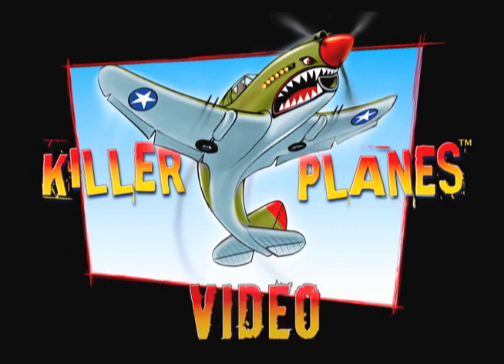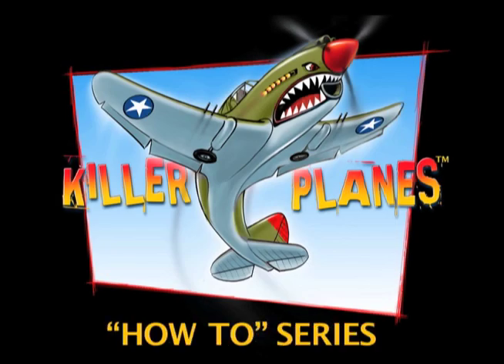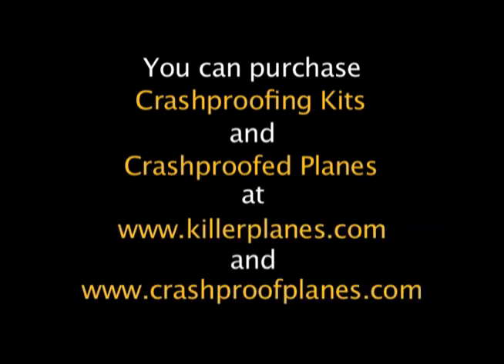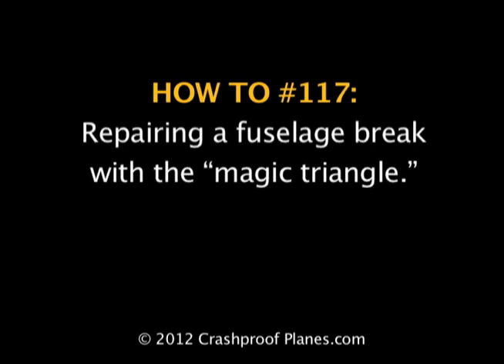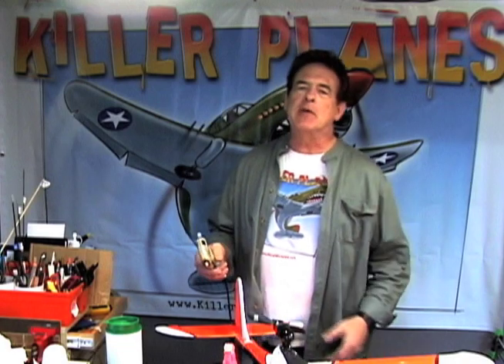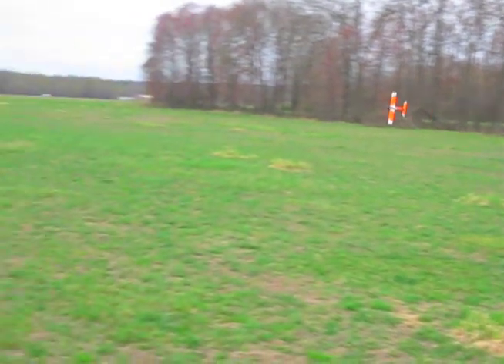Another Killer Planes video. The Killer Planes How-To Series. Hi there, it's Steve from Killer Planes here with this Hawkfighter 6 that I just put in a cartwheel.